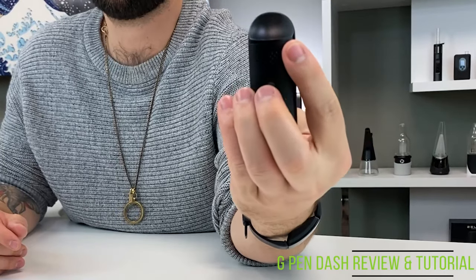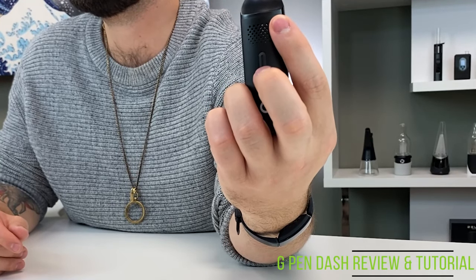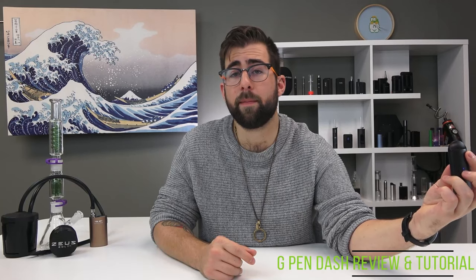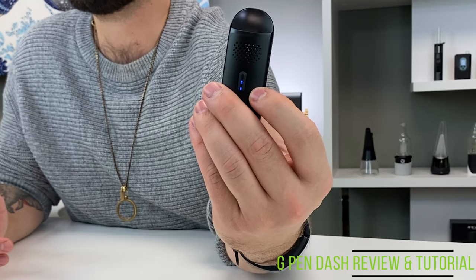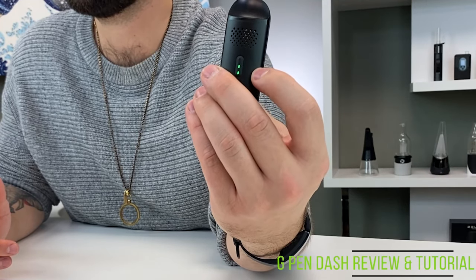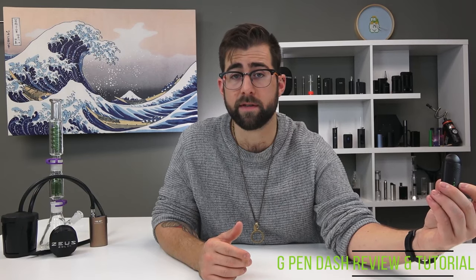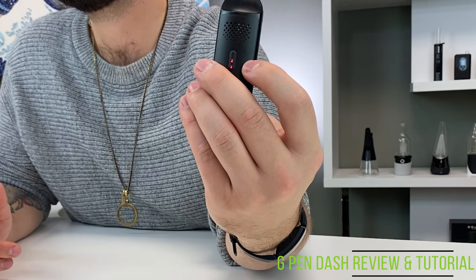Press the power button five times rapidly to turn it on, and press the power button three times to switch between temperatures. The dash will automatically heat up and will vibrate when it reaches temperature. It has three temperature settings indicated by LEDs: blue at 375°F (190°C), green at 401°F (205°C), and red at 428°F (220°C).